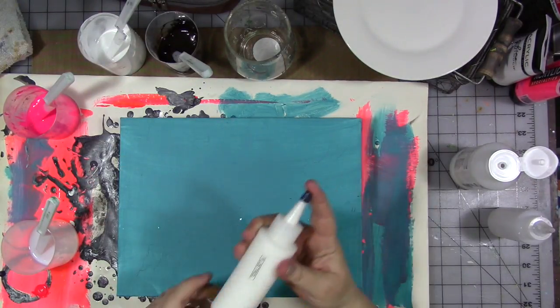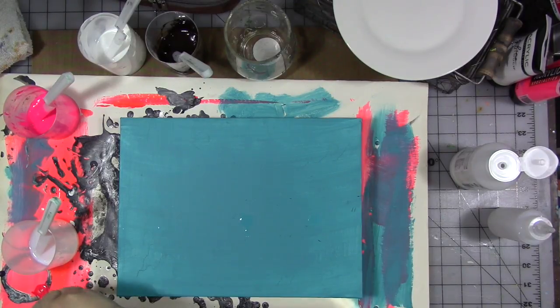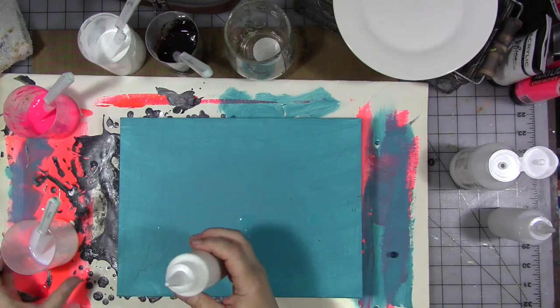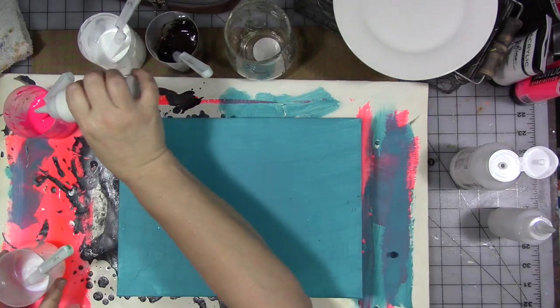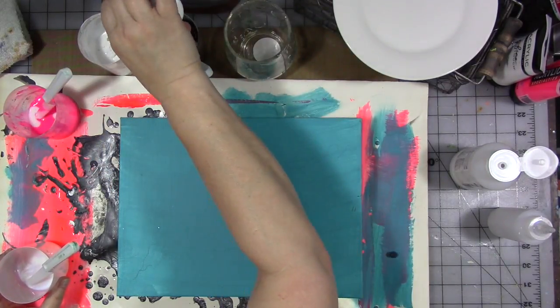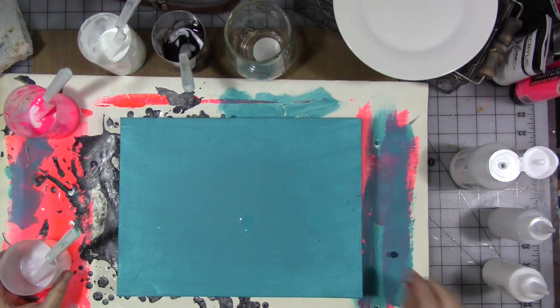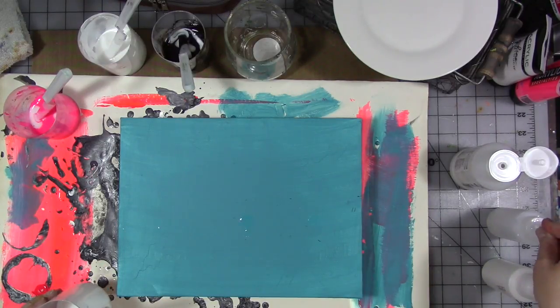To each one of these I'm going to add Floetrol, which is a house paint additive you get at the hardware store — it's also called Flood. I'm going to add a good two squirts to each one of the colors, and maybe three squirts to the white because there's more white than anything else.